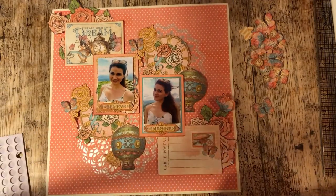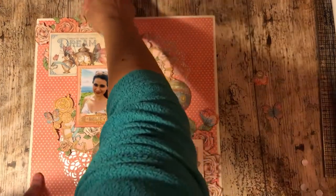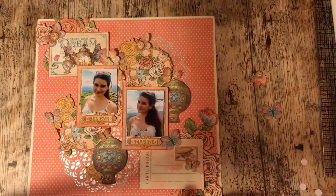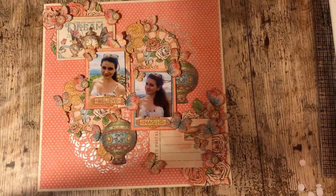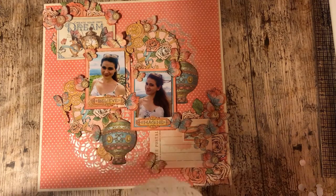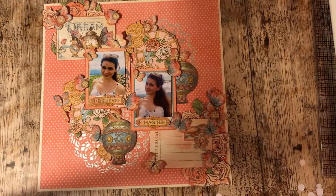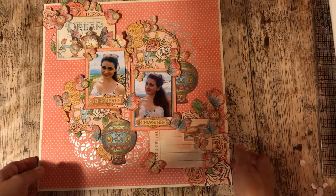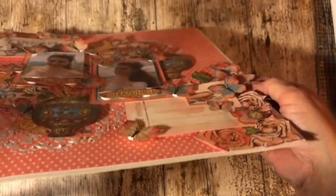Thank you very much for watching. So there's the finished layout - I didn't actually use the doilies and the flowers that I'd pulled out to use. I just used the cut out bits, so there we are.